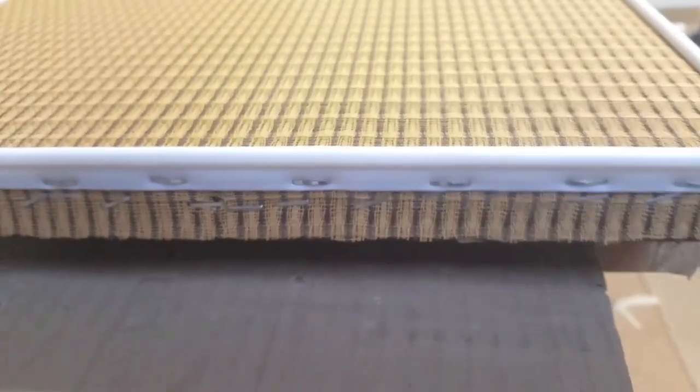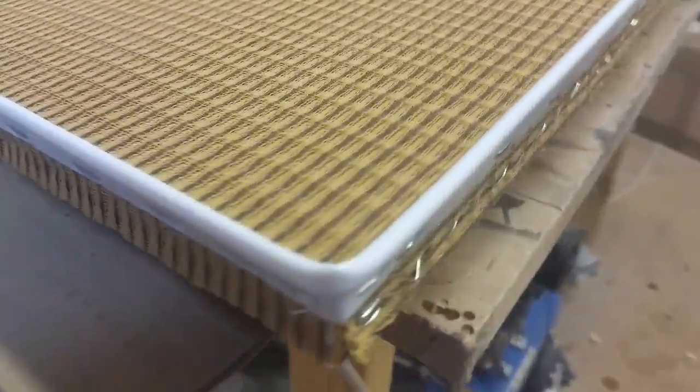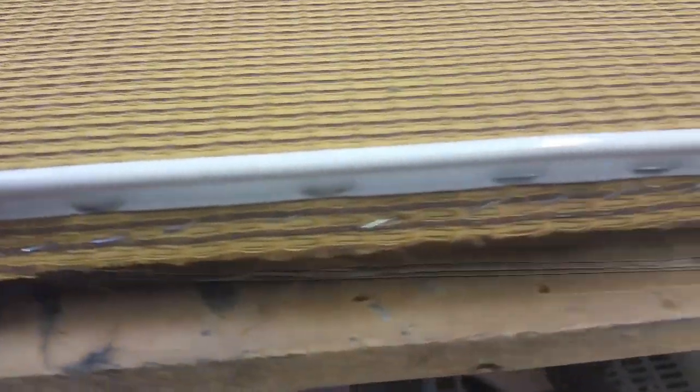This is the beading fitted to the grill cloth. Don't be shy with staples — the more you put in, the more it won't move when you actually try to fit it to the cab.